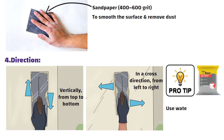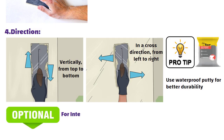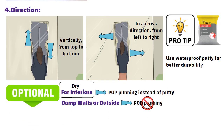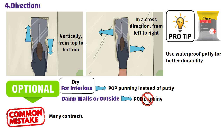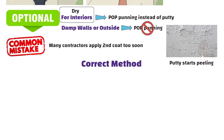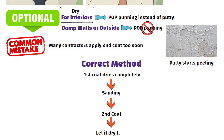Pro tip: use waterproof putti for better durability. For interiors, you can use POP punning instead of putti, but never use POP on damp walls or outside — it is only for dry interior walls. Common mistake: many contractors apply the second coat too soon, and that's why putti starts peeling. Correct method: let the first coat dry completely, then sand, then apply the second coat and let it dry fully.